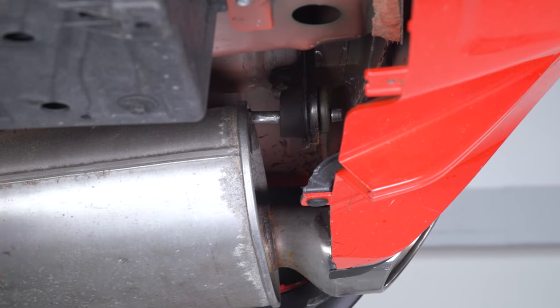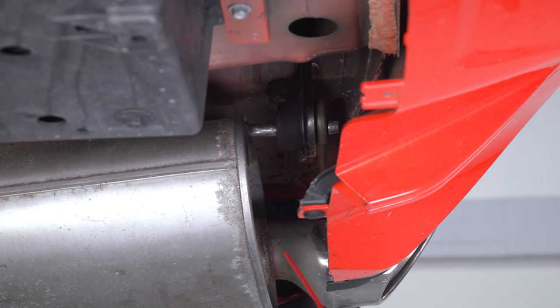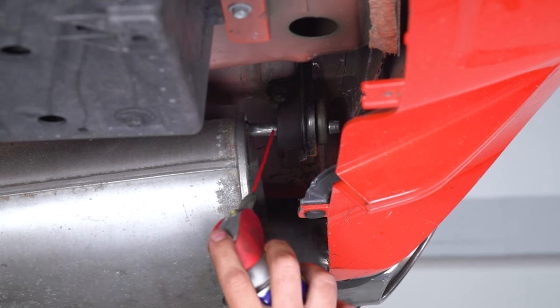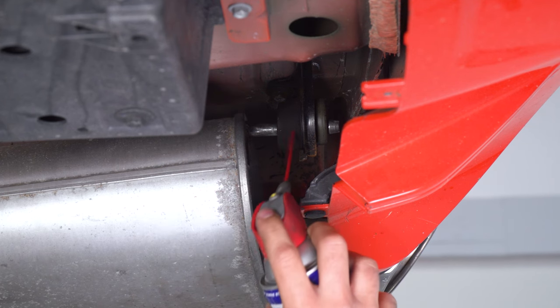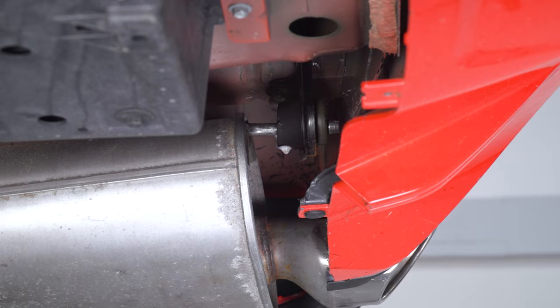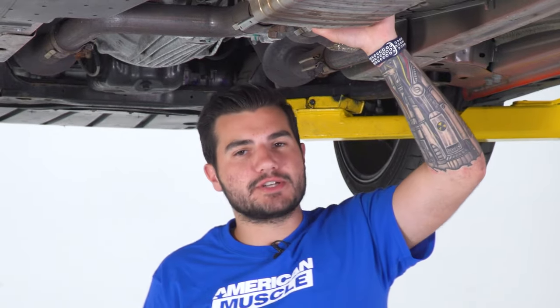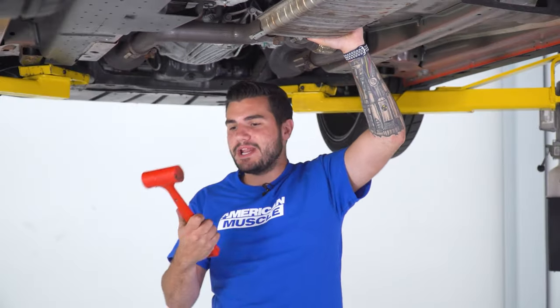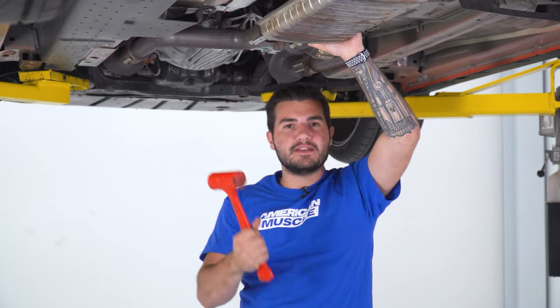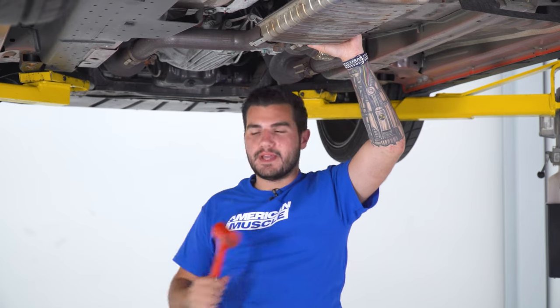Before we remove the whole exhaust in one piece, I recommend grabbing WD-40 or something similar with this needle here to just lubricate the hanger above your tips — this is going to make removing it a whole lot easier. Do the same thing on the other side. We're going to take our exhaust off all in one piece. You may want a helping hand if you're using a lift like we are. I'd recommend having a mallet to knock these band clamps back a little bit, disconnect it from this side, swing it back toward the front of the vehicle, and set it aside.